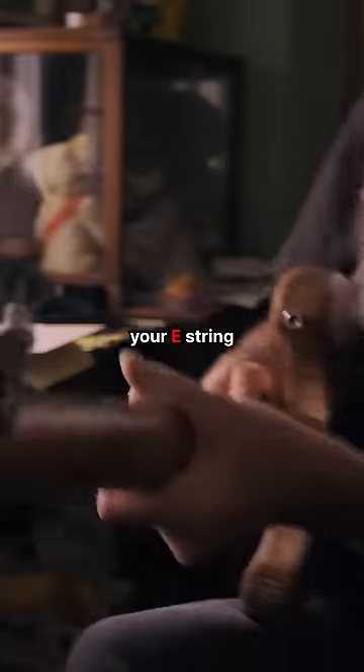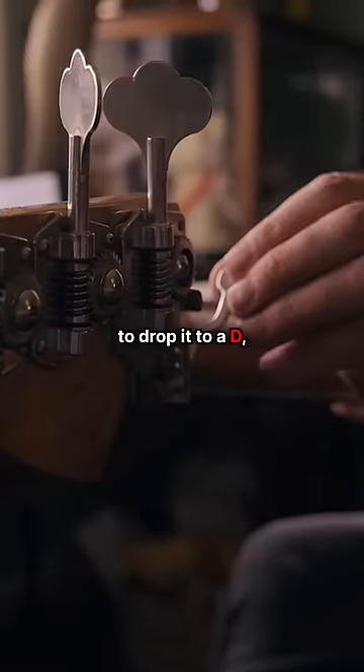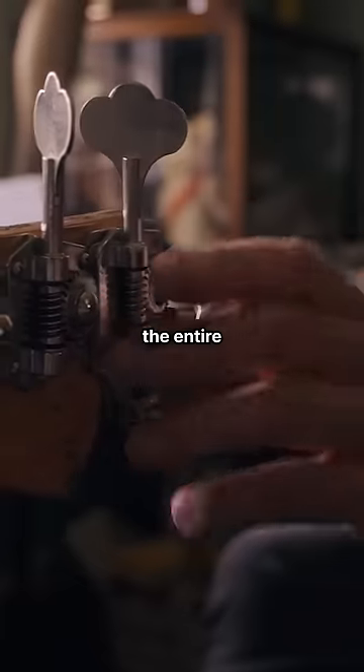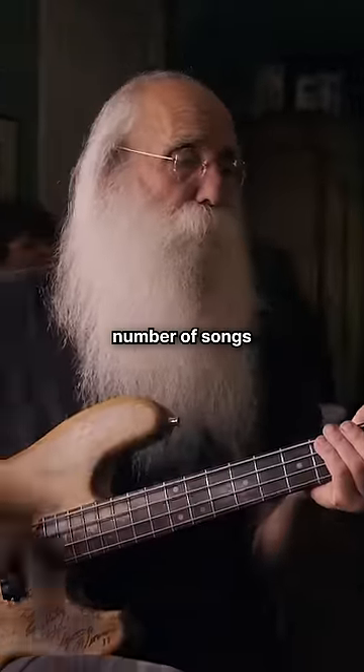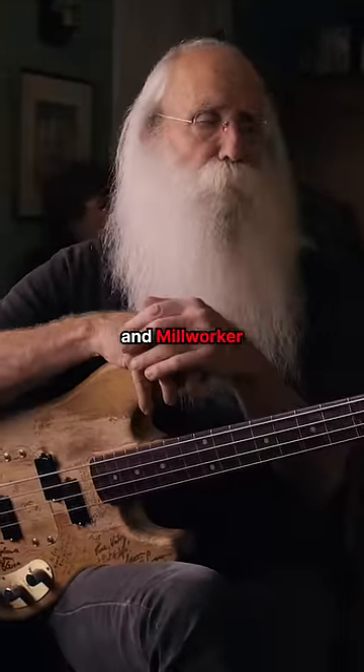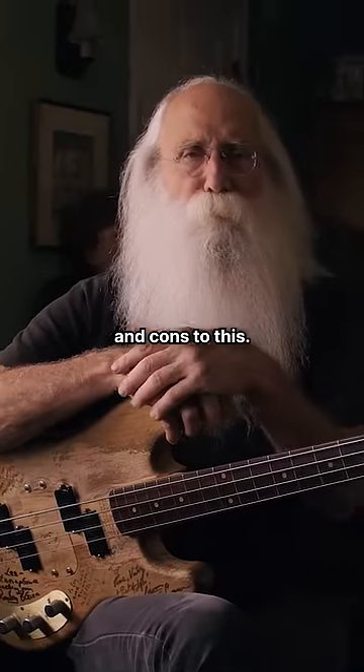So if you're playing your E string and you want to drop it to a D, what it does is it moves the entire — it's like a cam assembly — which was perfect for me with James Taylor because we had a number of songs like Country Road and Millworker that were in drop D tunings. There are pros and cons to this.